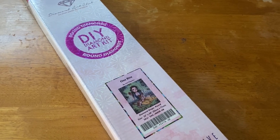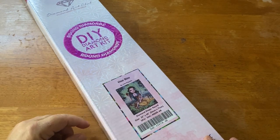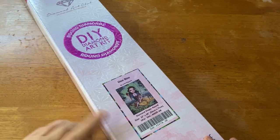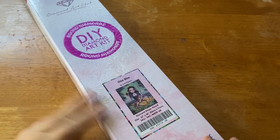Hey everyone, it's Marina from Diamond Painting with the Besties! I hope everyone is doing amazing and that your week is going well. We have another Diamond Art Club kit for you — this is a newer release, not from this past weekend but from a couple weekends ago.